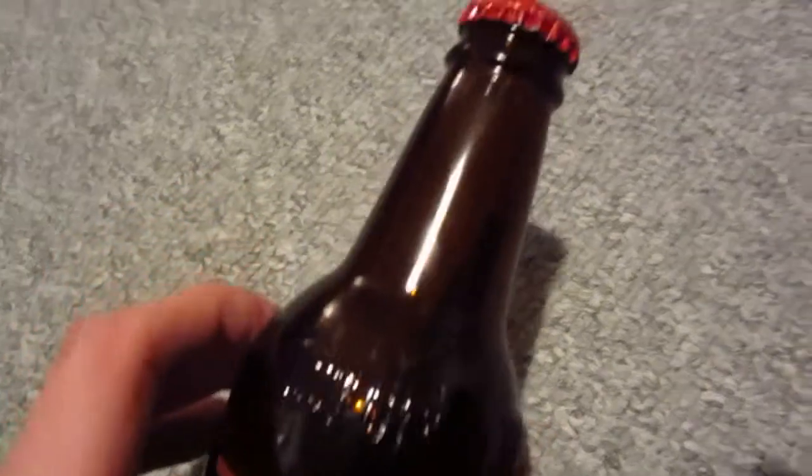You have 'Sioux City' standing on the bottle itself. It has a twist-off cap. And here you can see the nutritional facts.